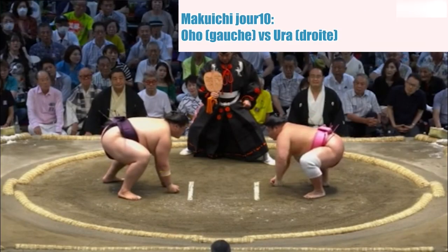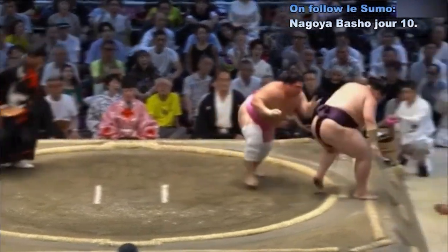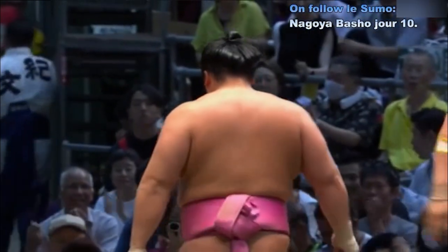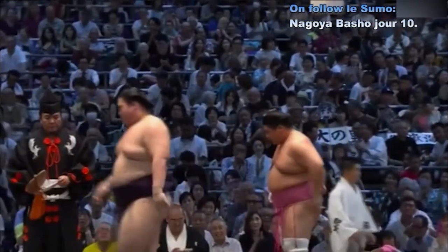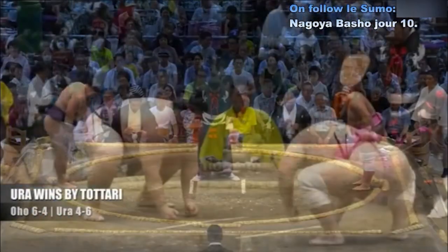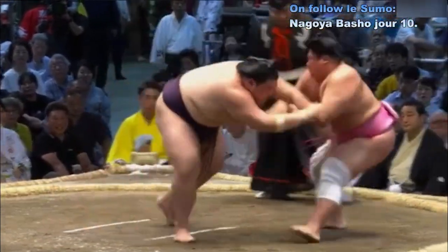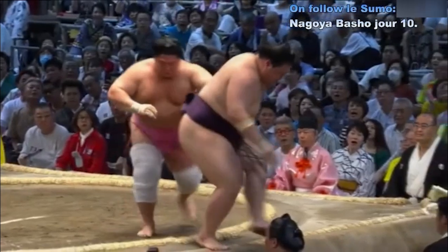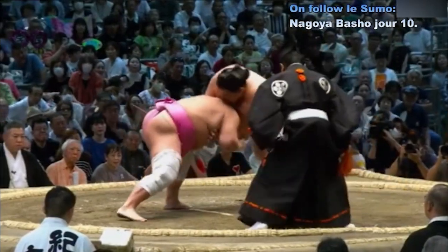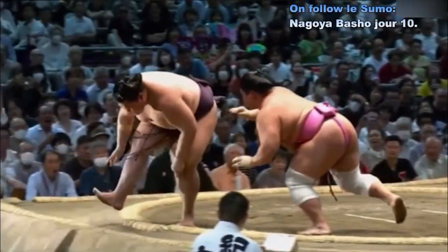Deux points au sol. Contact — Oho. Magnifique saisie du bras, amené hors du cercle. Je pense que c'est Totari, parce qu'il lui a chopé le bras. Totari — il lui a bien tiré le bras, ce qui l'a amené hors du cercle. Totari Spice — j'aime bien ce jeu de mots.